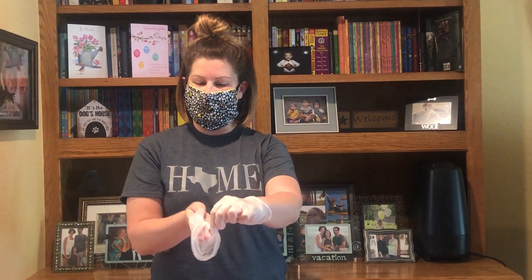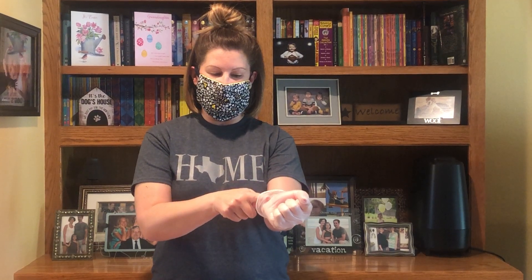To take them off, you need to know that the outside of your gloves are what's contaminated and the front of your mask is what's contaminated. So you are going to take your gloves off first. Pinch one of your gloves on the outside, roll it down inside out, crumble it into your glove hand. Put one finger underneath the rim of your other glove, pull down, turn it inside out, and throw it away.